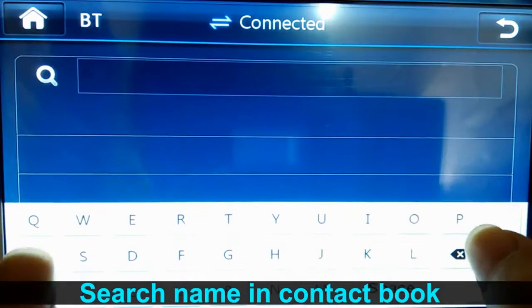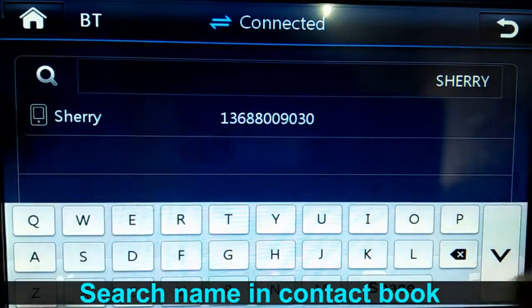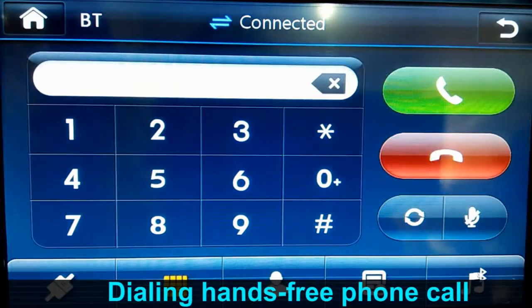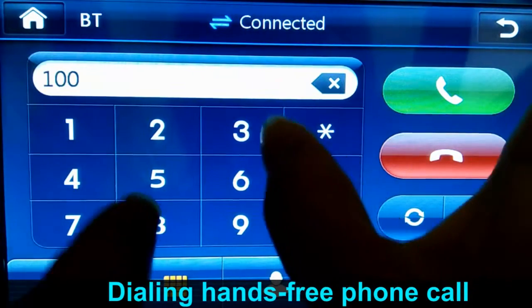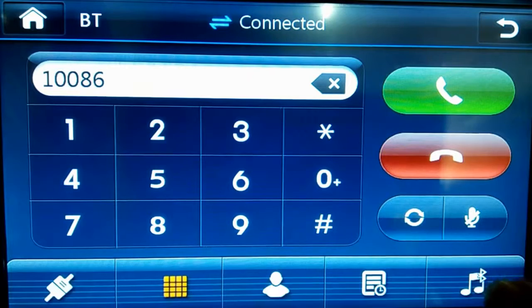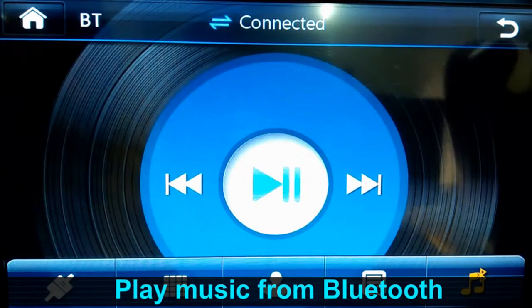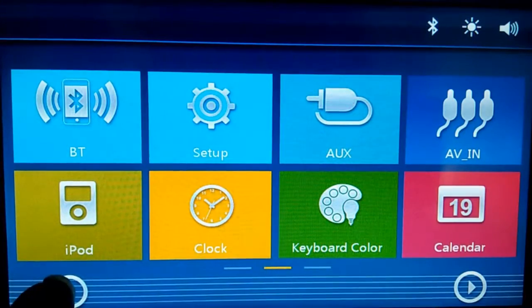You can search a name here, and you can also dial a hands-free phone call. Just push this one and you can also listen to music. This is how it works.